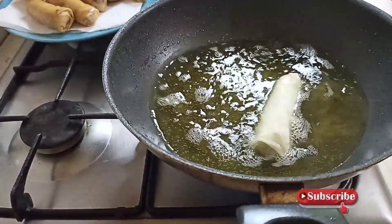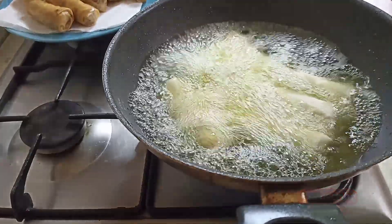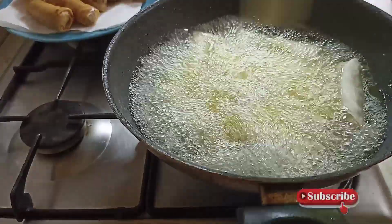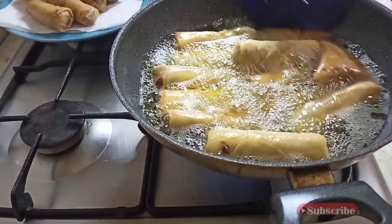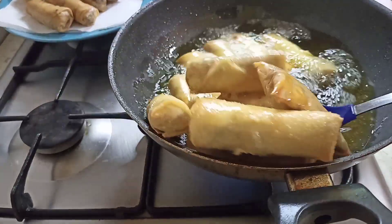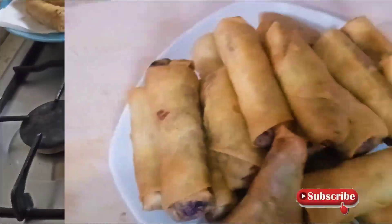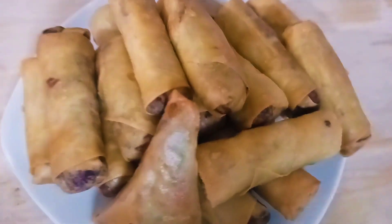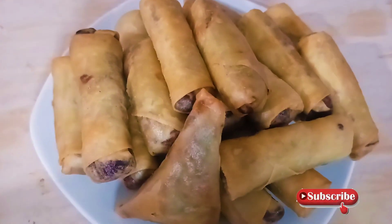I'm going to be repeating it like this until I finish frying all of it. So guys, I'm done frying it, as you can see — it's so inviting and yummy.